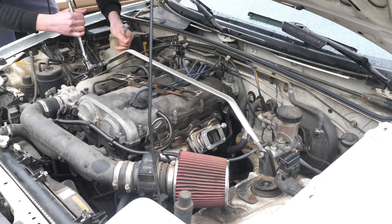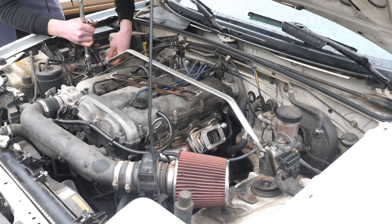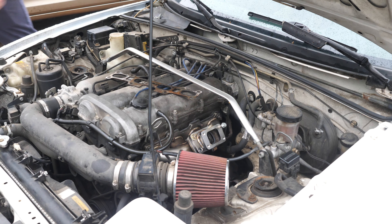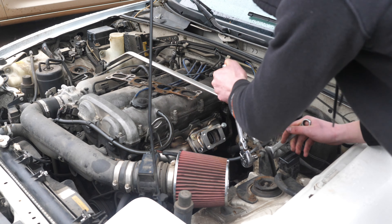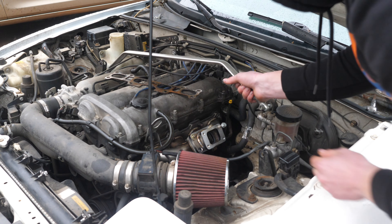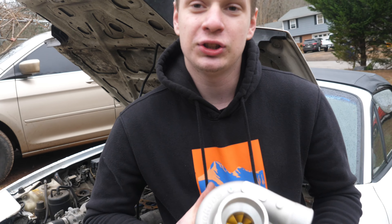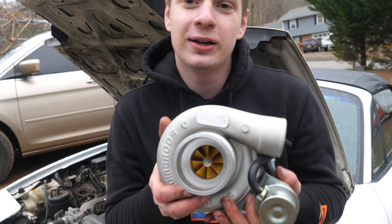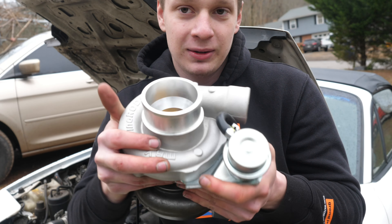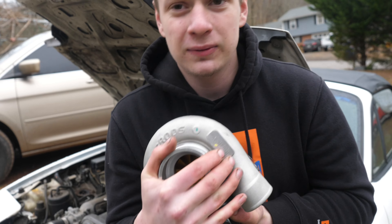So this is a T3 flange and my turbo is a T28 flange, so I had to get an adapter. I do need to take the rubber off - I don't think it even does anything. It's really thin, yeah, literally it's too flimsy to actually even work.